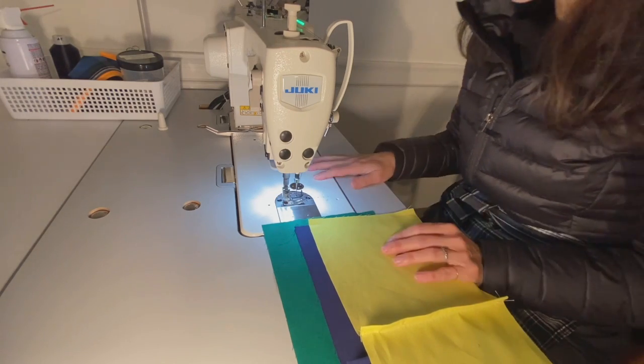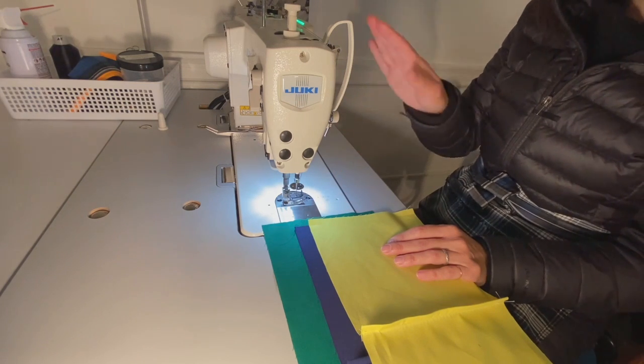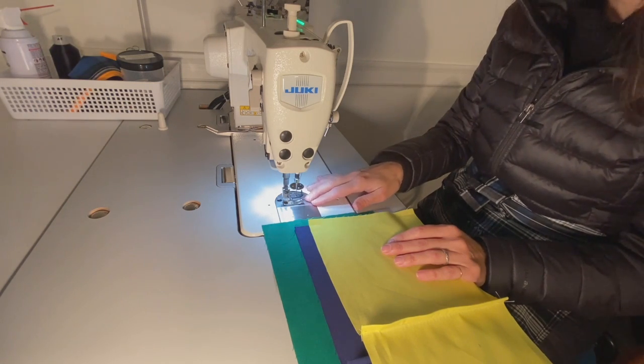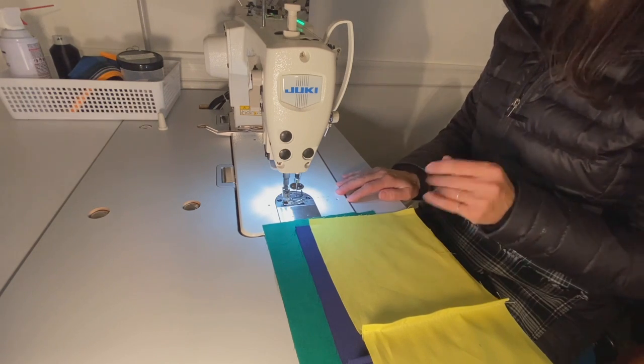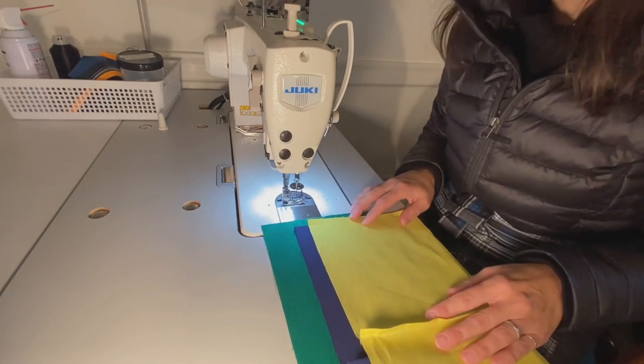I've turned on my machine, double checked that my thread is properly threaded throughout, my bobbin thread is ready to go, and I have a few tools at hand. So let's get started.